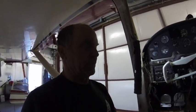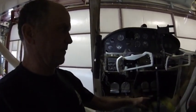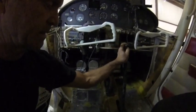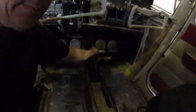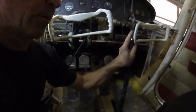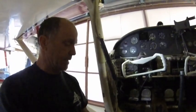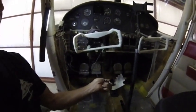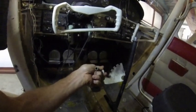We all got our flap handles, and a lot of the older ones — this is a 55 — only have three notches of flaps. It comes down and you got 20, 30, 40. Well, later on they put in an extra notch, and I have this extra one that has the extra notch. You can see there's four.